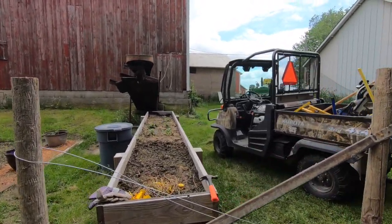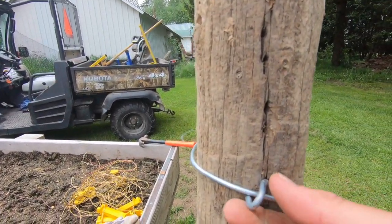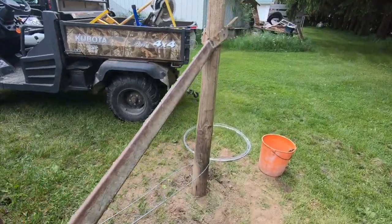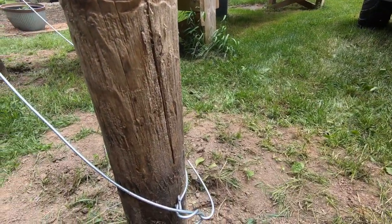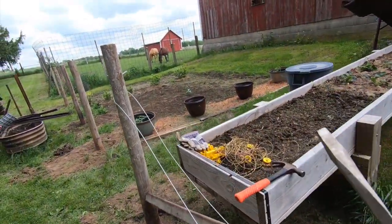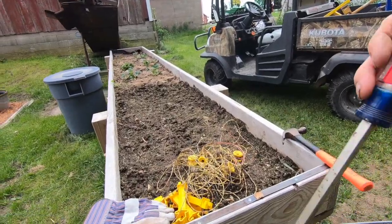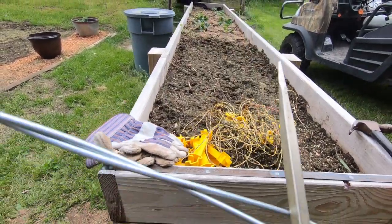I take the heavy wire and stick a staple in here. I do not bury the staple so the wire can move in there. I come around on the bottom and bend the wire together, and now I'm going to start twisting it. The way I twist it, I've got a big long Craftsman screwdriver that I stick in the wire and just start twisting. I'm going to need both hands so I'll set the camera down to do this.